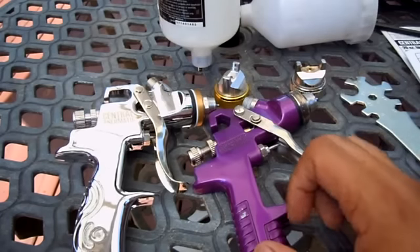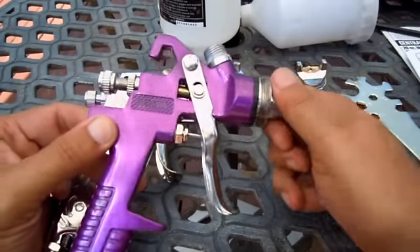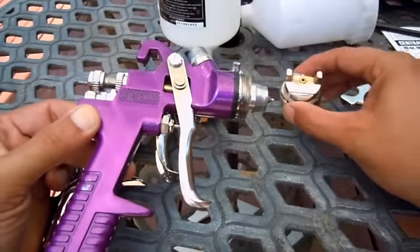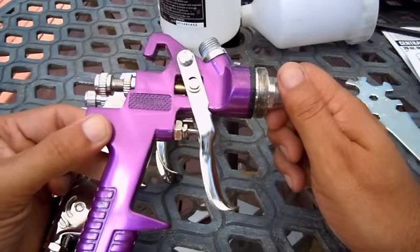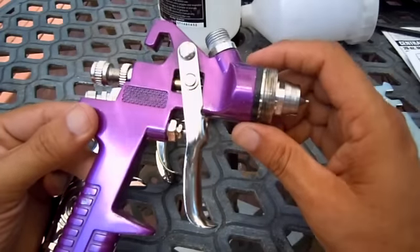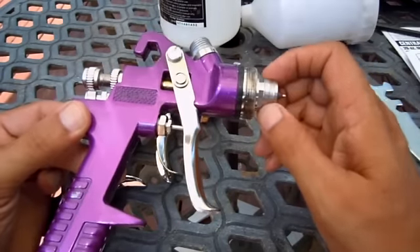I was going to do a little comparison between two Harbor Freight guns. This is the purple Harbor Freight gun that you can find tons of videos on YouTube about. On sale you can get it for $9.99, it has a 1.4 tip. It's a low-quality gun that works very well. I've used it to shoot primer and it does a great job. I used it to shoot some enamel — I painted my grill with it — but I wanted to paint a car and needed something better.